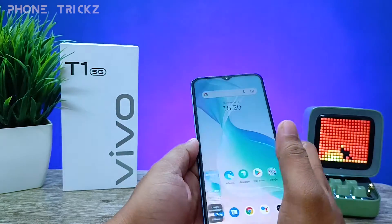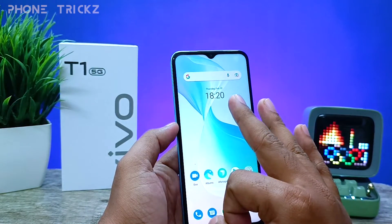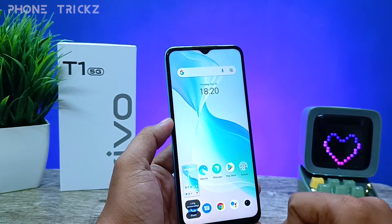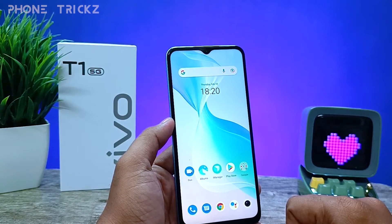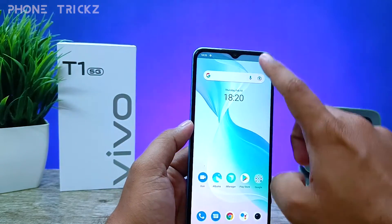Another method is using three fingers. You need to swipe down three fingers on the screen and it will also take a screenshot. The third method is to swipe down the notification panel.